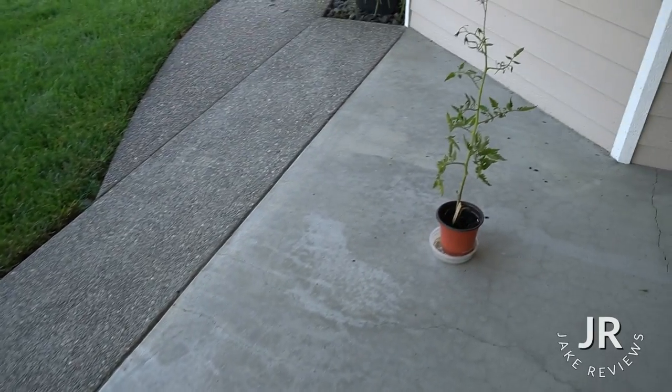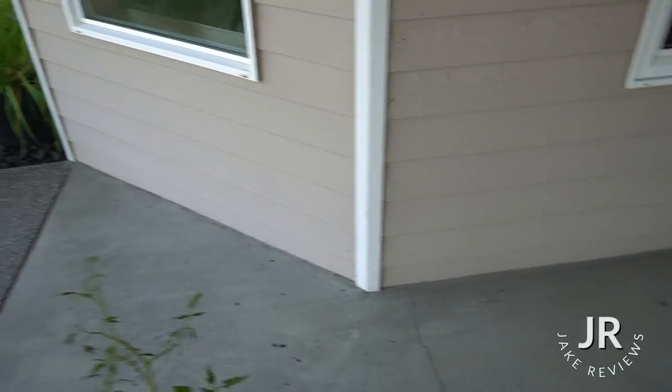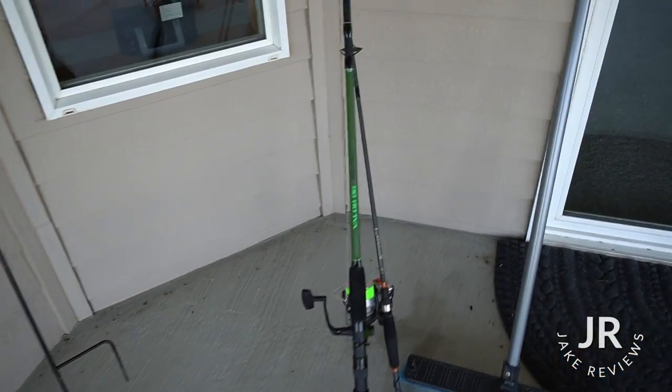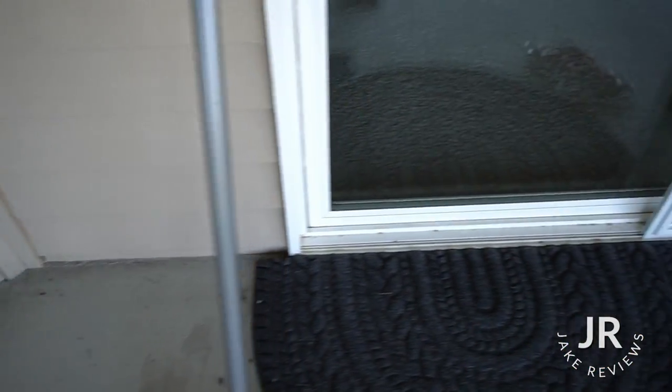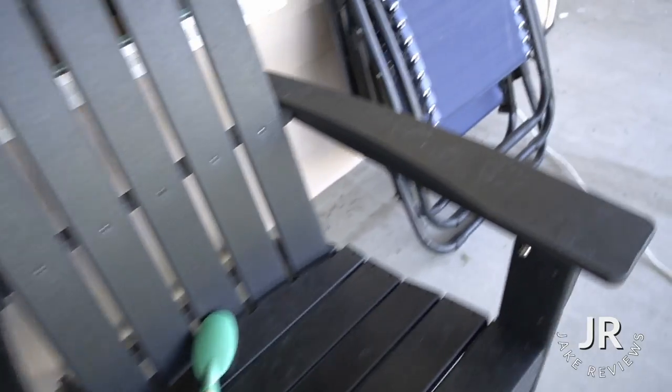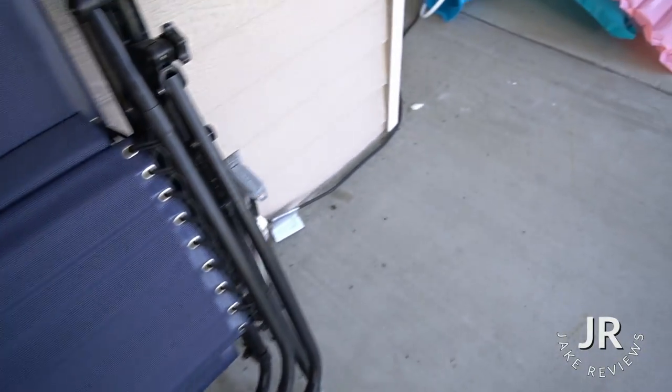So we are back a couple of days later — actually about four days — and there are dead bugs all over the place. They're surrounding the home, all around everywhere. It definitely did its job. So I'd say if you haven't tried Pesty, it does actually work. It's doing a phenomenal job.